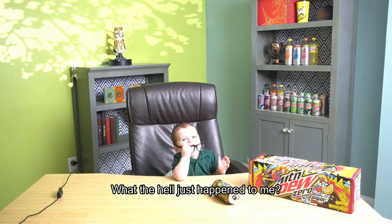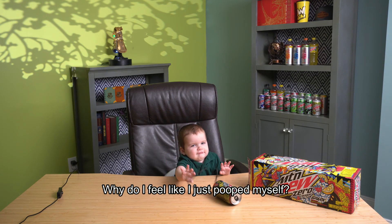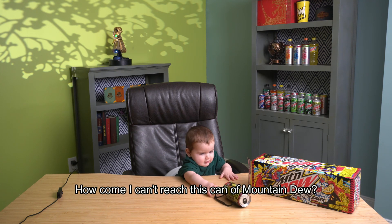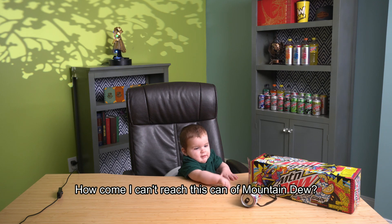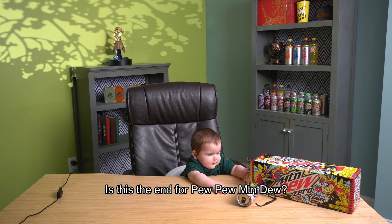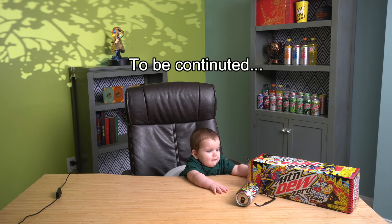Oh, I don't feel so well. Wait, what? What's happening? One... one... bye bye.